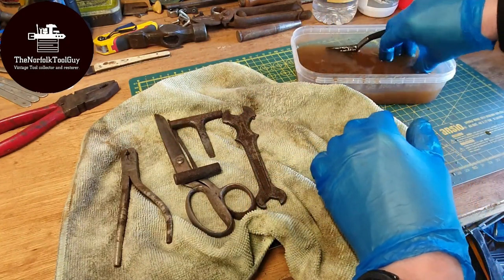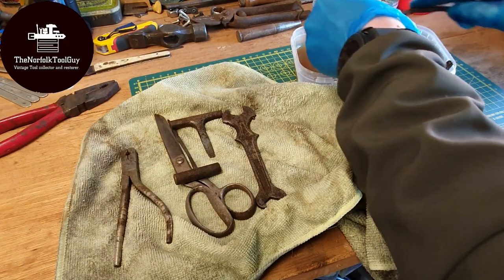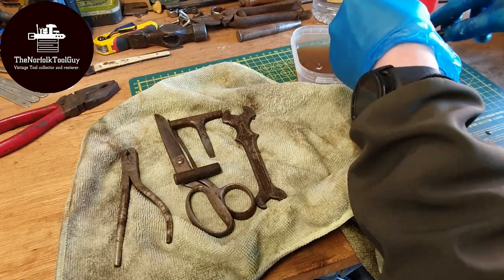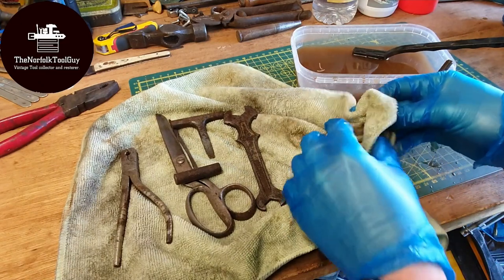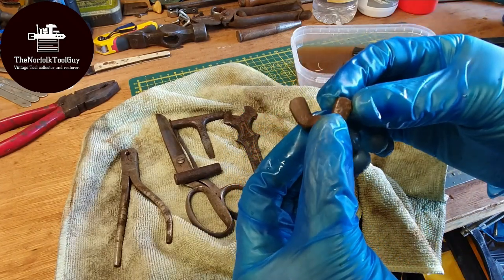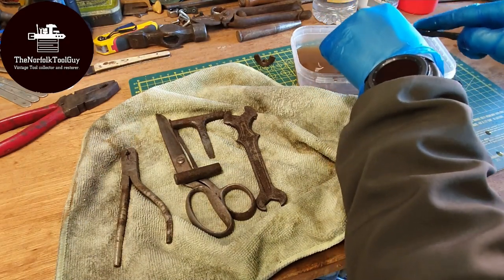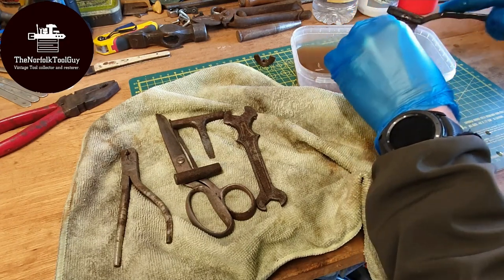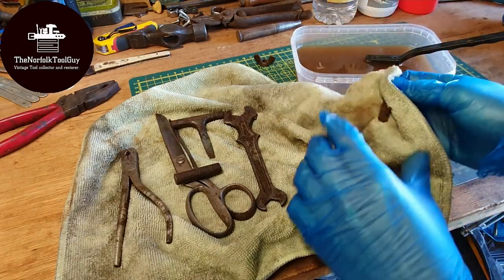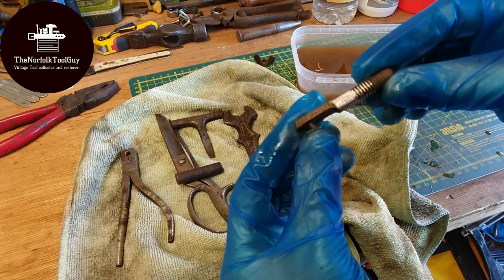The other bits in here were hacksaw parts I was cleaning up — a little wing nut and the blade holder for the hacksaw. These haven't been in there the longest, so they may need more work, but you can see the vinegar is starting to take the main bulk of the rust off. This is the Enox hacksaw I was cleaning up, and it's come up beautifully — so much better than when it first went in.